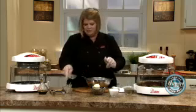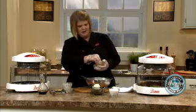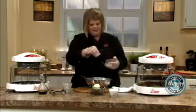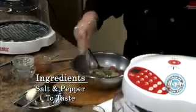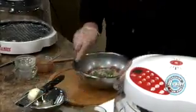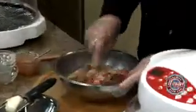Some garlic powder — don't use garlic salt, it'll become too salty. I've made that mistake myself. Some black pepper, some kosher salt. Now I'm going to take my spoon and incorporate it just a little bit at this point.